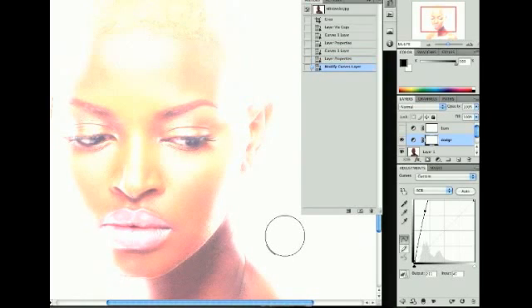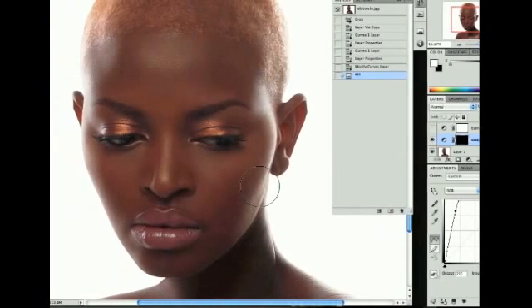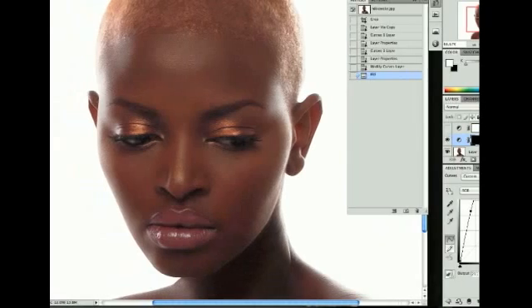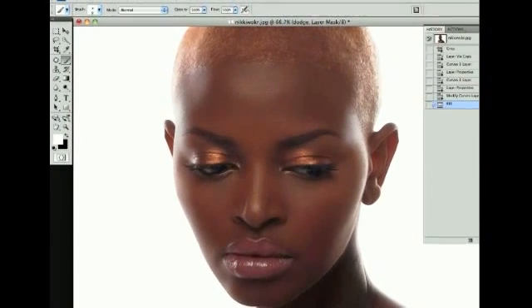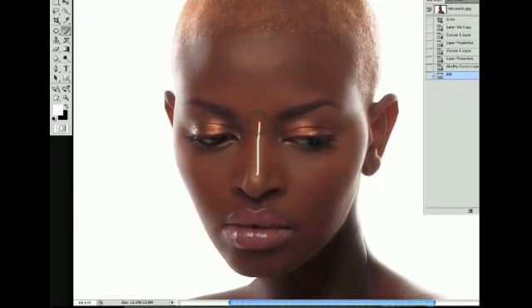We're going to bump this curves layer all the way up just so you can see the effect. Obviously we don't want the image like this — it's an adjustment layer, so we can fill it with black and paint it on. Select the brush tool, use a small pencil-sized brush, and just draw on what's already highlighted. I'll start with the nose.